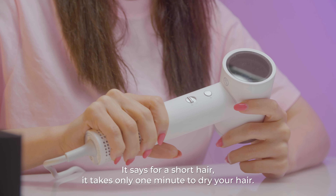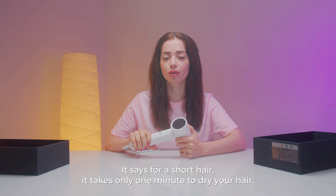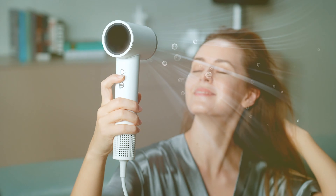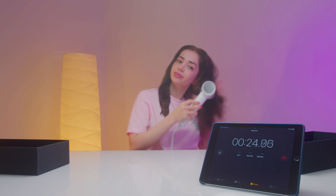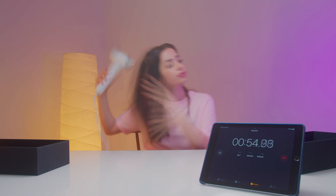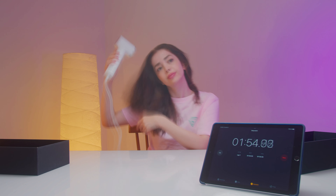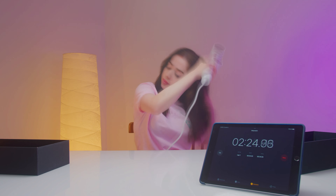Wow! The air is coming very fast, but the most amazing part is it's not hot at all. What I don't like when I dry my hair is noisy machines, but this one is not noisy. It says for short hair, it takes only one minute to dry your hair. And for shoulder length hair, it's just only three minutes.